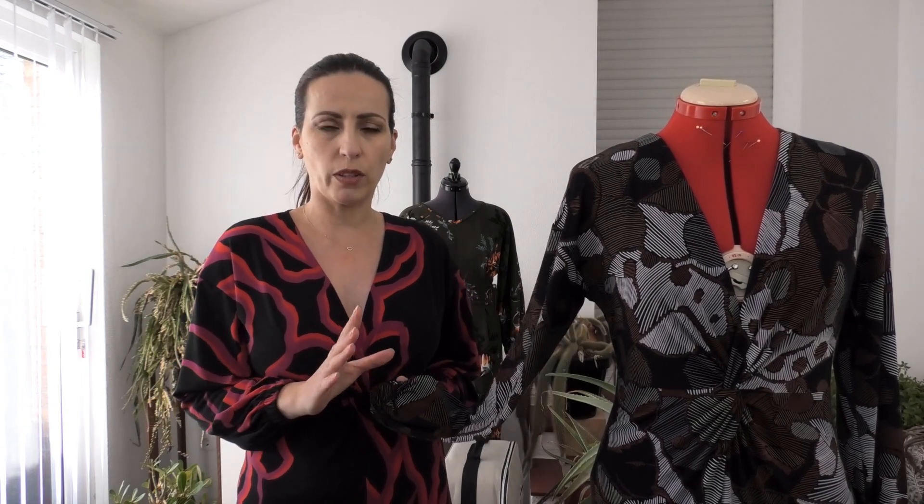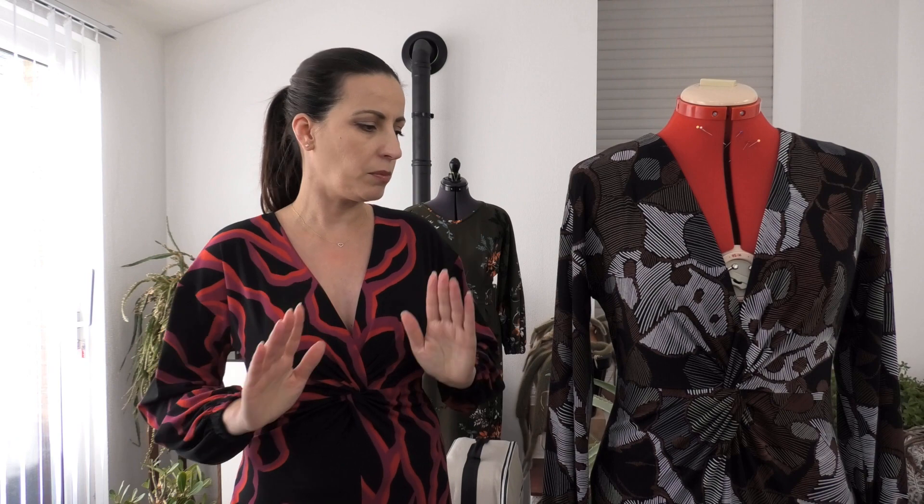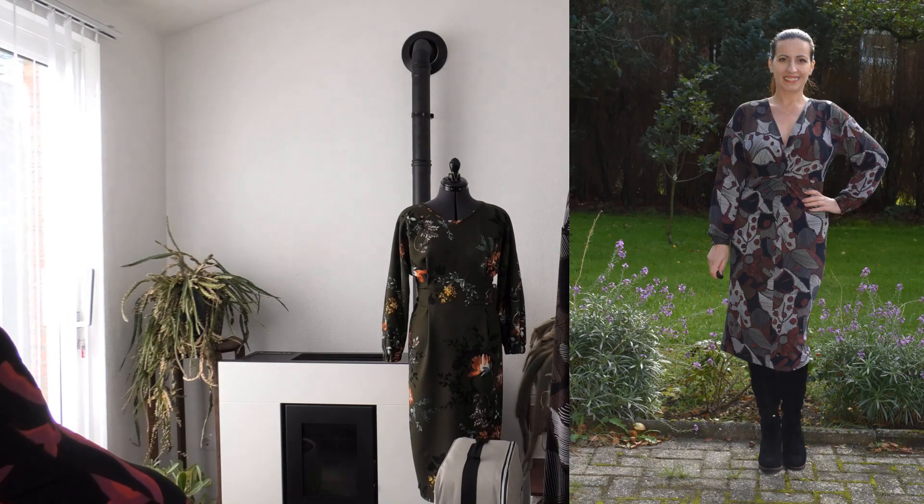I'll tell you why in a minute. I made my usual size 12 - in Sew Over It patterns I make a size 12 about 95% of the time. I am a waist size 10 in their patterns, so sometimes I bring the waist back to a 10 for more shaping. On this dress I found it was really necessary to take it in at the waist, because without adjustment it wasn't bringing everything nicely together. So I adjusted the pattern and cut directly with size 10 at the waist.